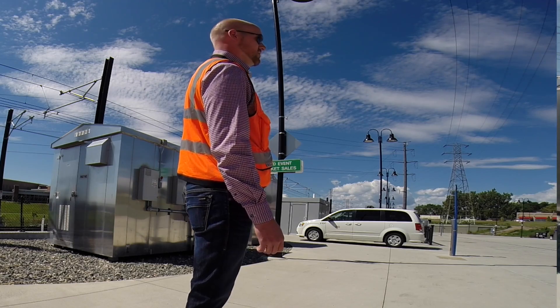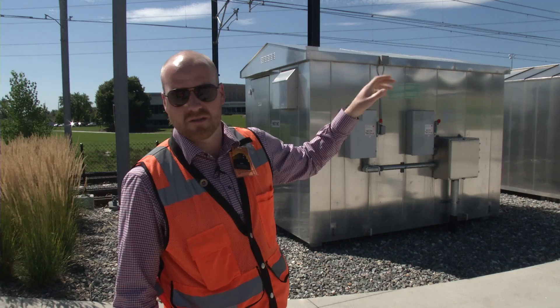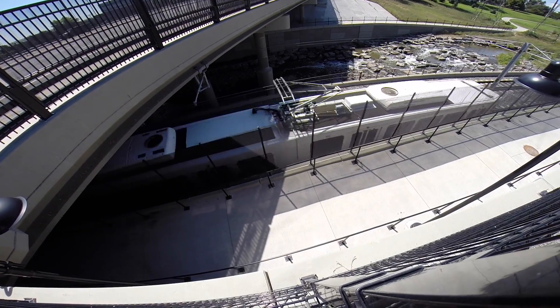The bottom one is the contact wire. The wire above it helps support the contact wire and also carries additional current so that we can get enough amperage to the train.